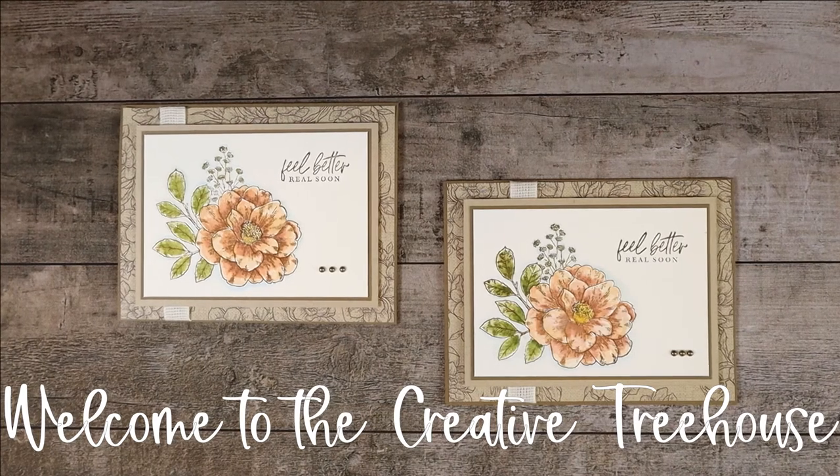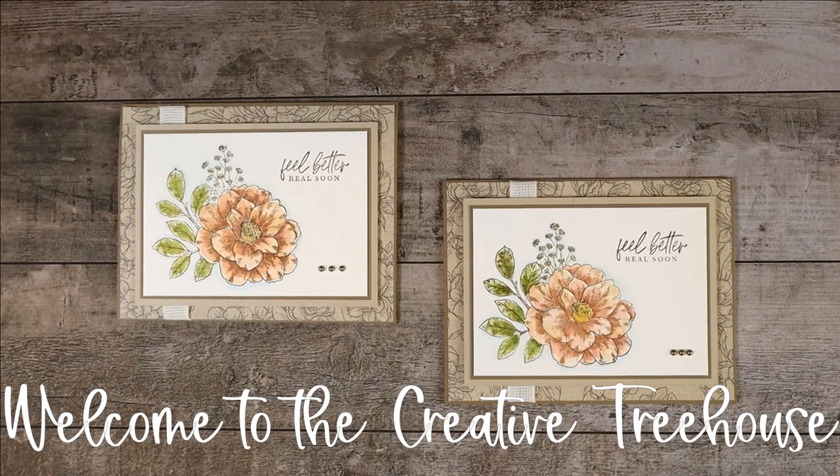Hi and welcome to The Creative Treehouse. My name is Robin Broom and I am an independent Stampin' Up! demonstrator in the United States. Thanks so much for joining me in The Treehouse today.